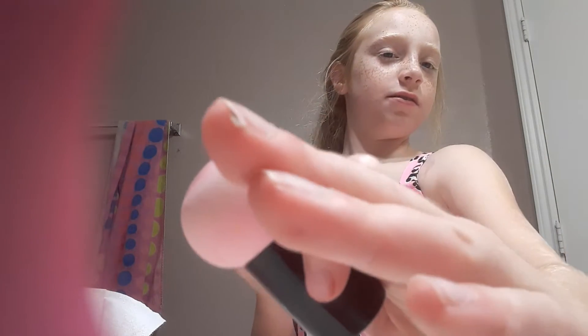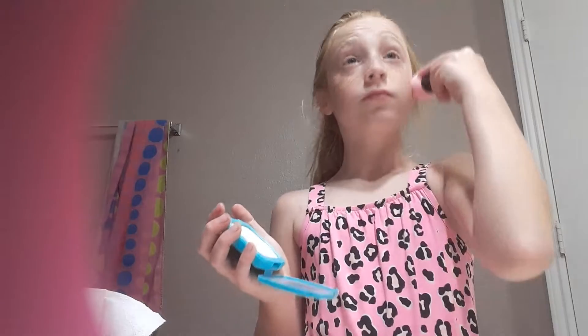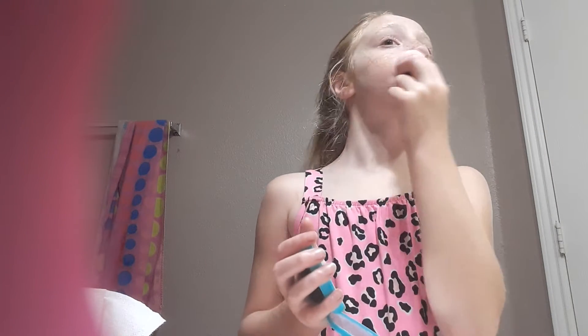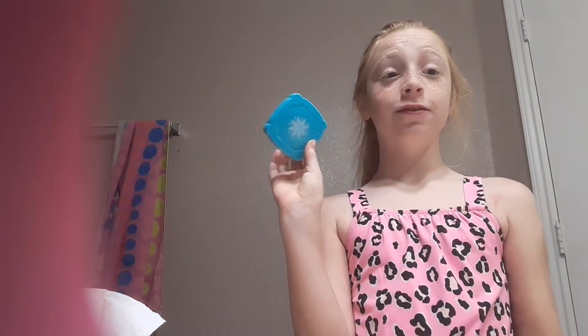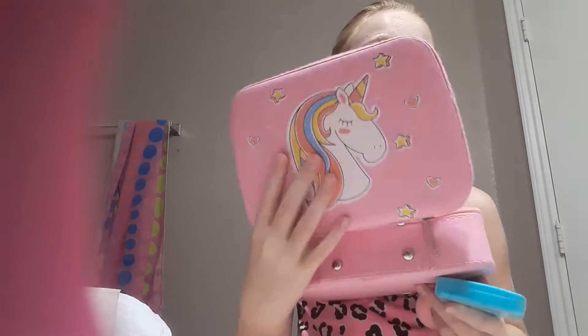Ew, I got it in my nail. Next product. By the way, both of these packs were from Amazon. I also have a pink — I'm obsessed with leopard things, so I also got a pink leopard. And I'm also obsessed with unicorns — it's a unicorn too. I got both of these from Amazon. So we're just doing some basic things.